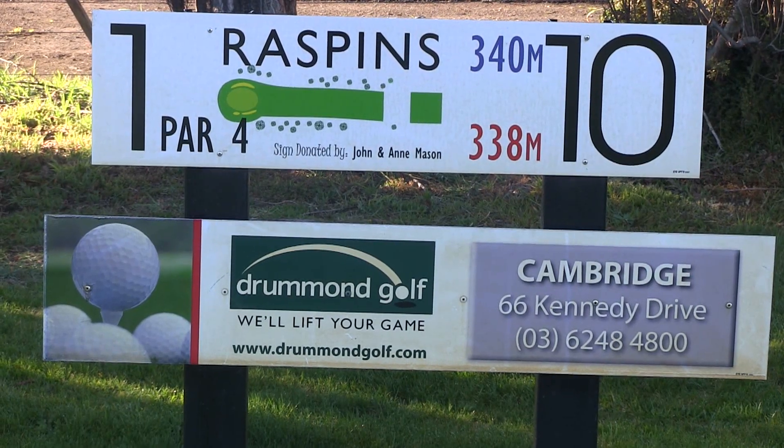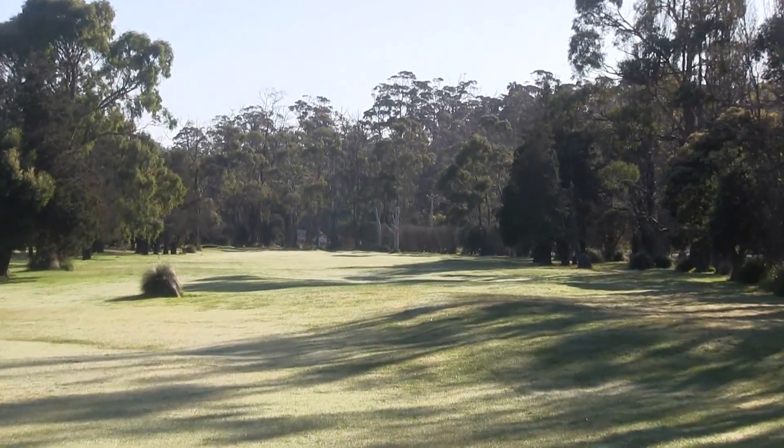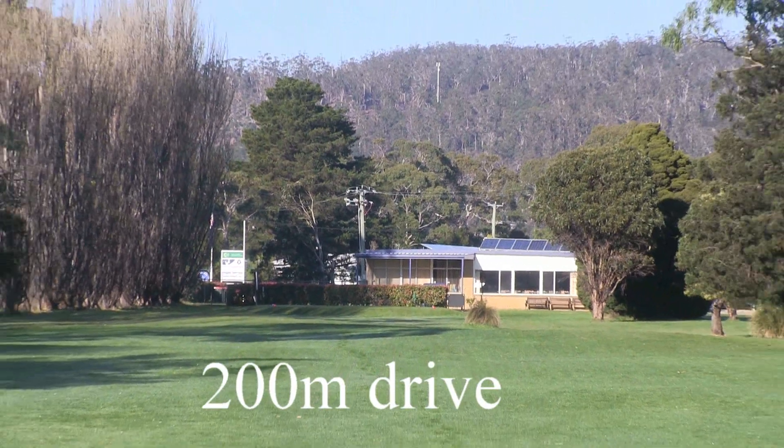Welcome to Orford Golf Club. The first is a par 4, 340 metres, it's called Raspins. Tight driving hole to start. You've got out of bounds all the way down the right.